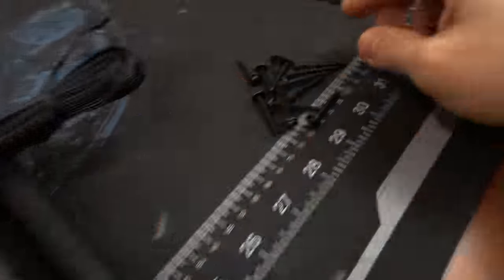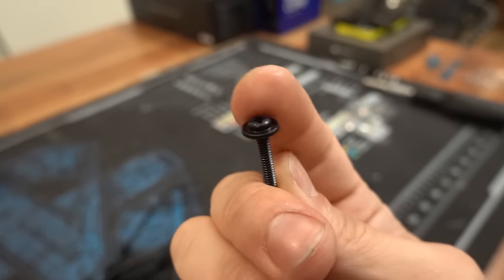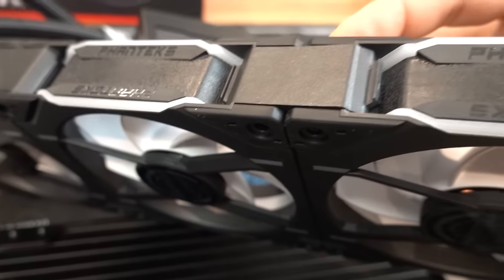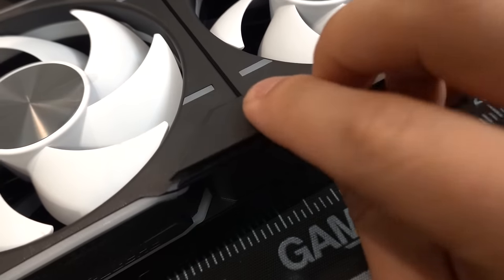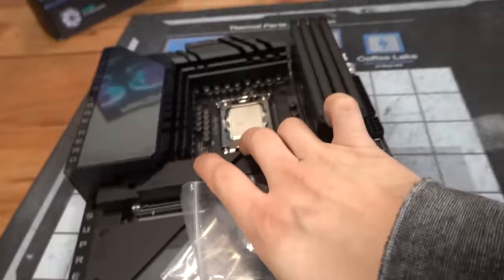We're going to slap the fans on the radiator and grab our screws. I love what ASUS did here — they included screws that have the washers welded to them, which saves a lot of time. I just realized I can't use them with the D30s because they're 30mm thick, but that's okay — they came with their own screws and they don't need washers, so win-win. We're going to put these little covers on to make it look all pretty.